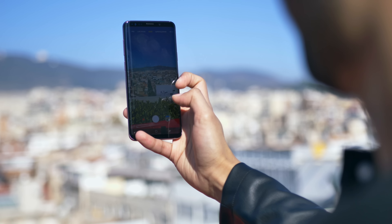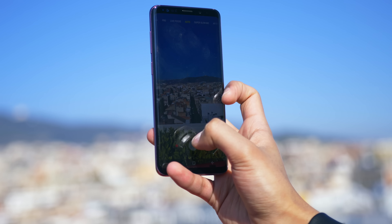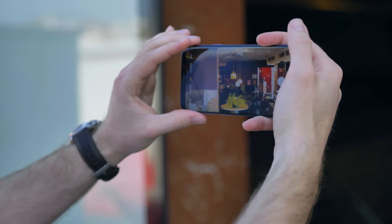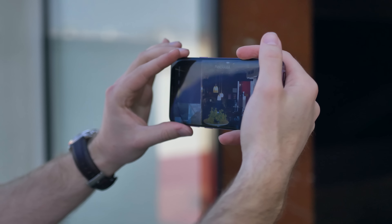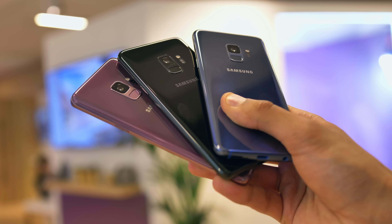Something else we definitely can't miss out here is what Samsung describes as dual aperture — the ability for the phone's camera on the S9 to better adapt to lighting conditions. And due to the largest aperture ever seen on a phone, the Galaxy S9 should be capable of better low-light photos. But again, this is something we've got to test a little bit more later down the line.